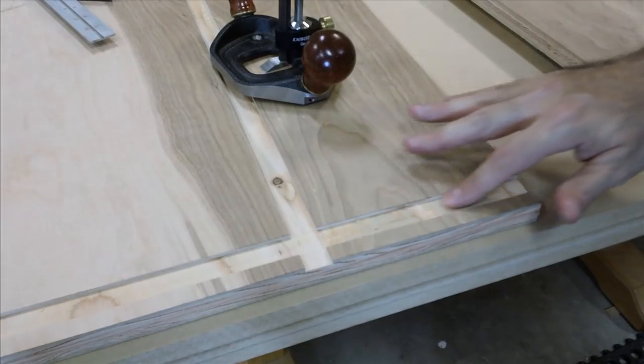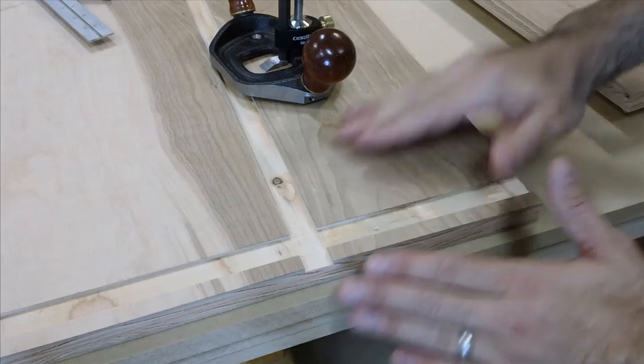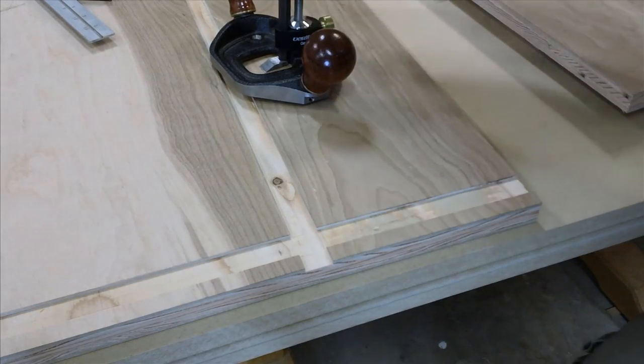The reality is the dados that we make sometimes just are not an even depth. That's because the plywood, especially on larger pieces, can lift up as we push it through.